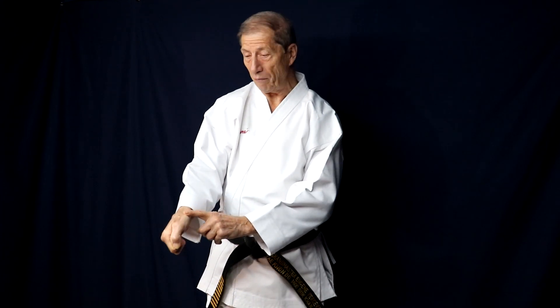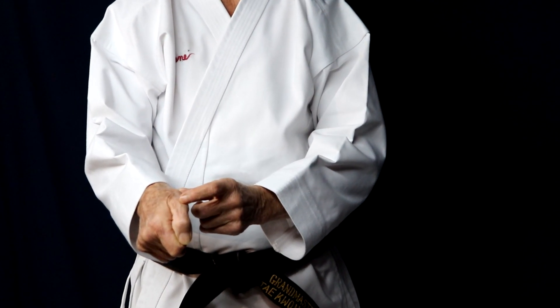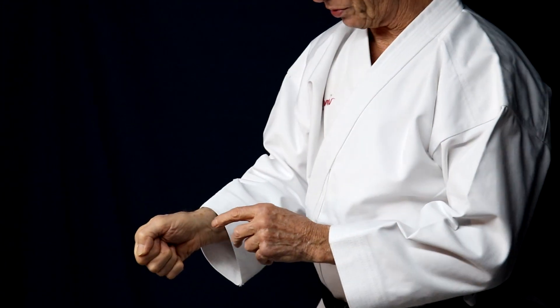Tip of the day: attacking with the base of the thumb metacarpal. This technique is one of the 23 hand techniques that you can utilize not only in self-defense but also in blocking and attacking. Let's take a look at it and see how it is structured.